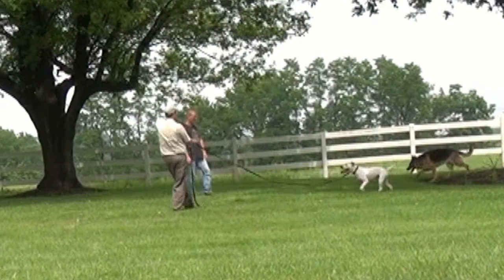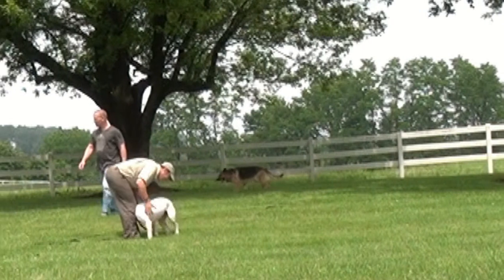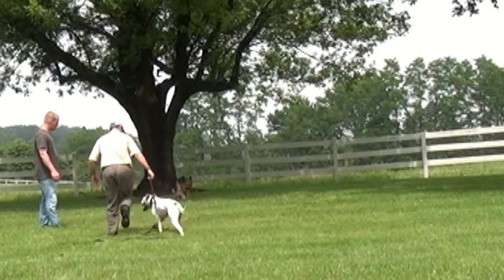Notice here, when his dog was a little distracted, I used the opportunity to tell the dog to come. Once he came, lots of love — very, very nice job.